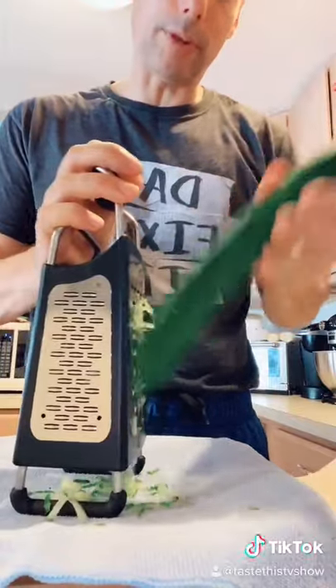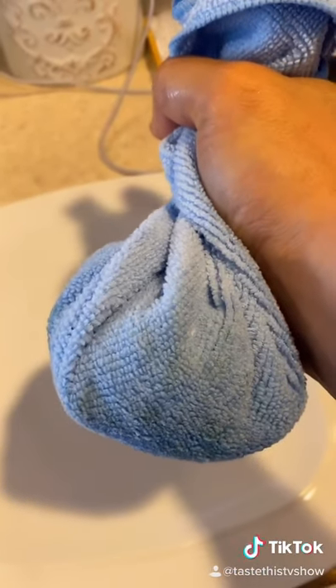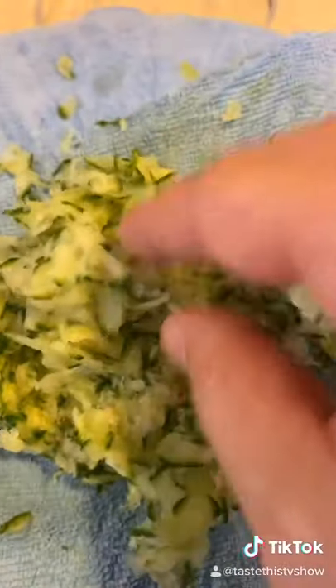Now these are seedless cucumbers. I recommend you use these and just give them a shred on the grater. Next, in a clean towel, you want to squeeze all the water out of the cucumber. What you're left with is dry cucumbers, which are going to add flavor but not leave behind a bunch of liquid.